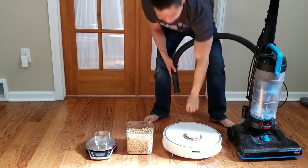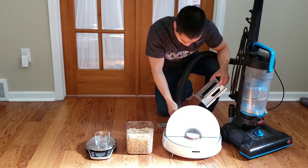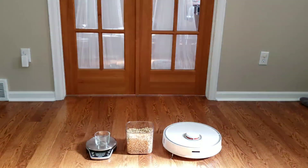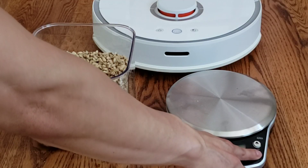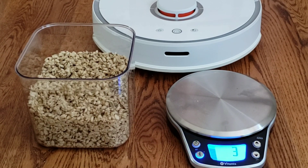In my last video, I had the Roborock S5 and the S9 do a spot clean together. I did realize after some comments that they were a little too close together, so I decided to do individual testing and to include a scale so we can get a very accurate reading of how it works.